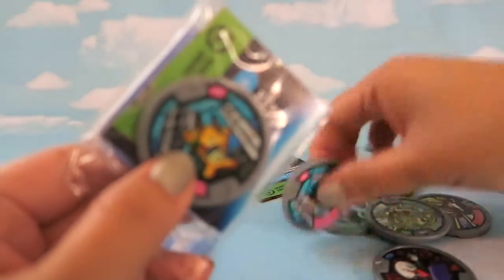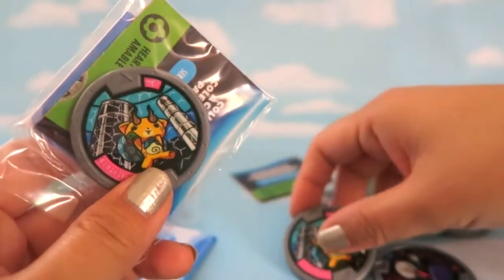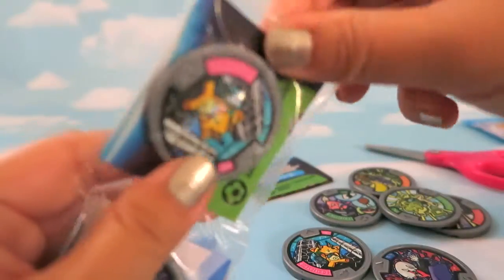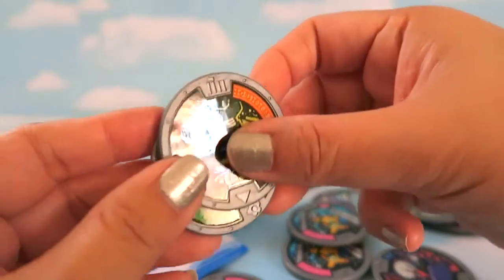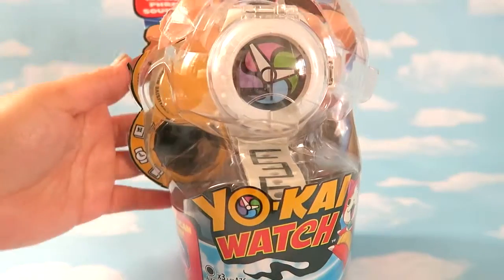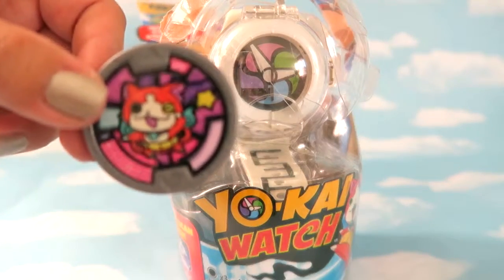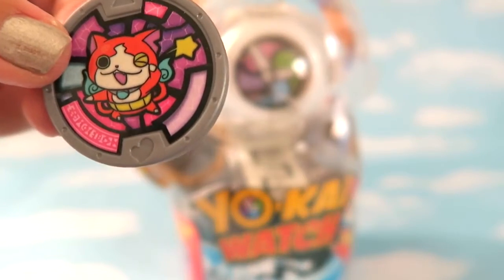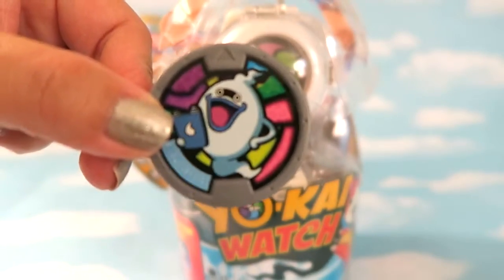Opening the last bag — it looks like we have a duplicate. These are the same ones we got before. Moving on to the fun part: the Yokai Watch itself! It comes with two medals — a Charming medal and a Slippery medal.